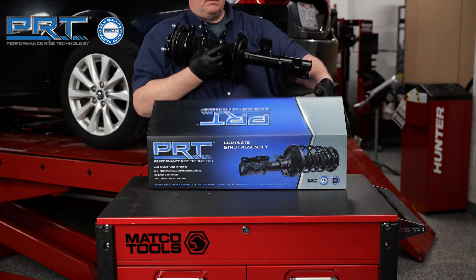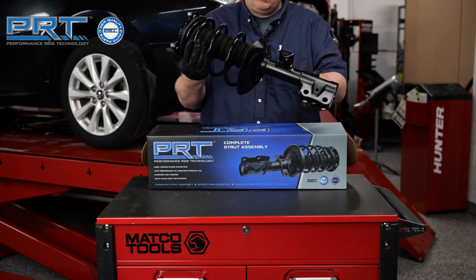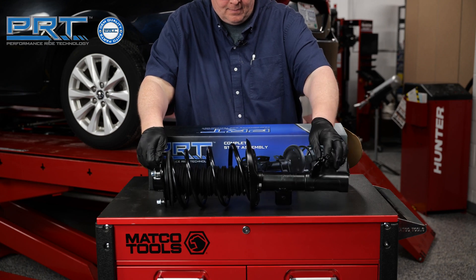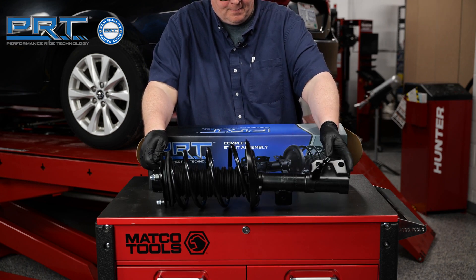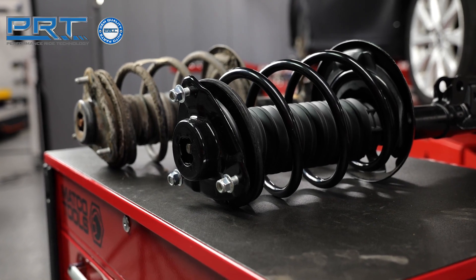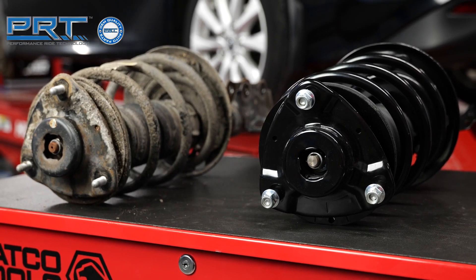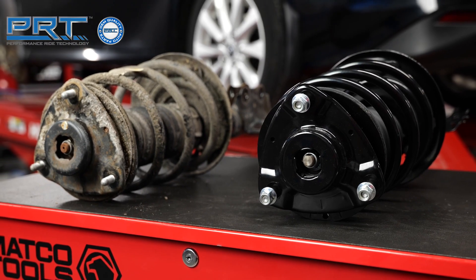The PRT complete strut assembly can save up to 50% on repair time versus the traditional strut assembly where the technician has to remove the spring and upper strut mount. PRT complete strut units include OE quality components in a preassembled unit, restoring the original performance of the vehicle.